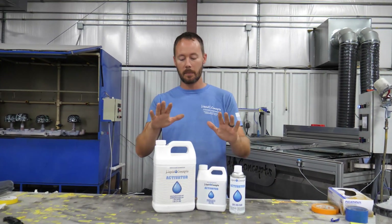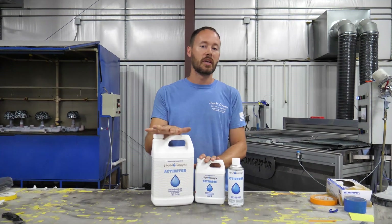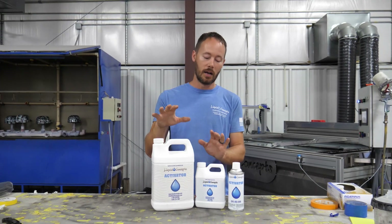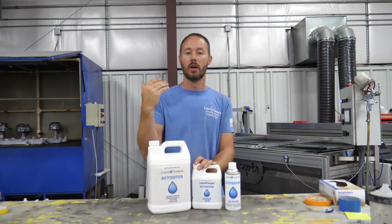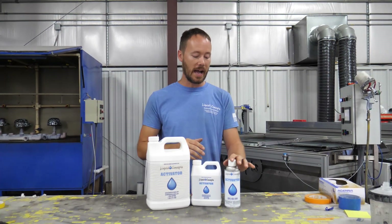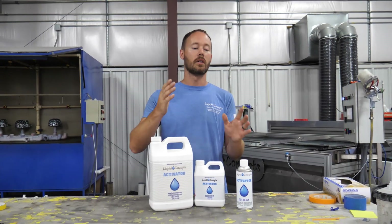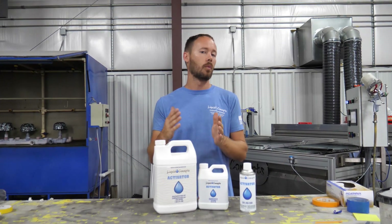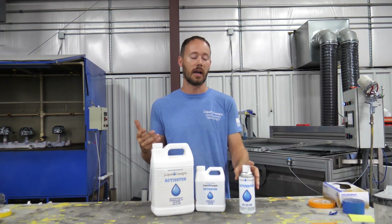To recap: for your sprayable liquid activator, you're going to be somewhere around one and a half to two ounces per square meter — some customers go all the way up to four ounces. For aerosol activator, you're going to get somewhere around half a meter all the way up to about one and a half meters out of one can, depending on how you spray and apply it.